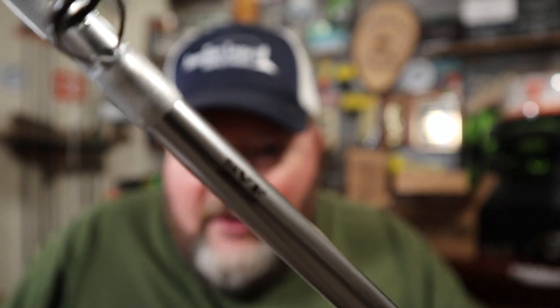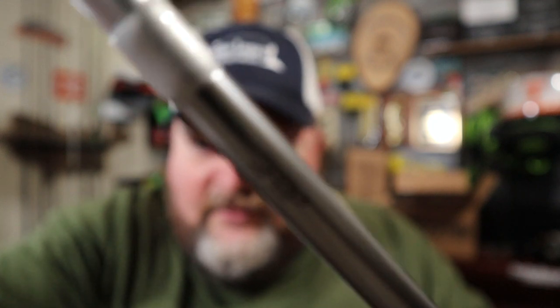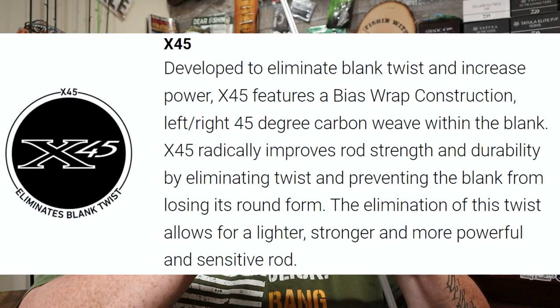A little bit about the blank — they call it an SVF nano plus. Basically, translated into English, it means it's light and super sensitive, or so it says. Apparently it's got higher carbon density which makes it much more sensitive. They also put SVF on one side and X45 stamped on the other side, which is supposed to eliminate blank twist. In other words, it's got a cross-pattern wrap around the blank — we've seen this with a few other rod manufacturers — cross-weaving the carbon to keep it holding its round shape, which makes it stronger and more sensitive.